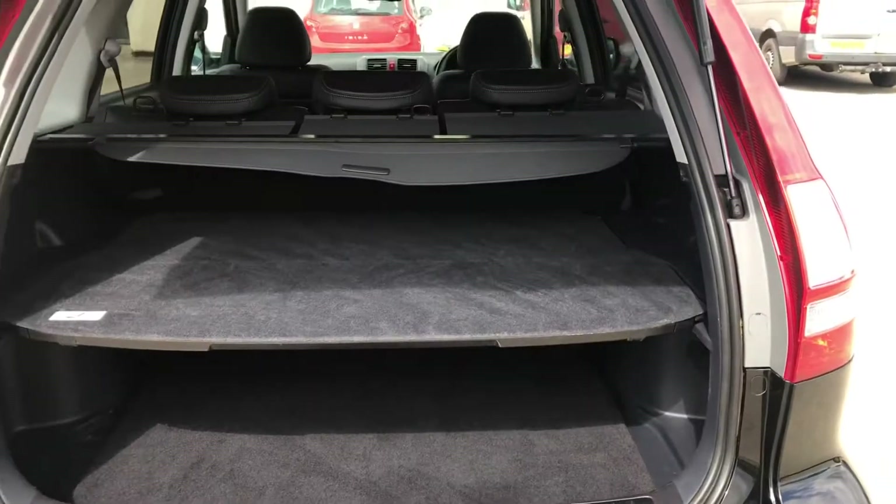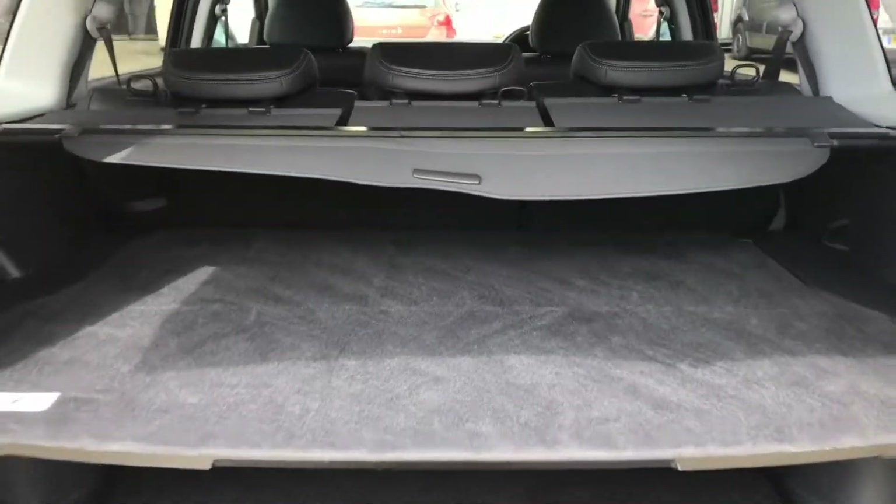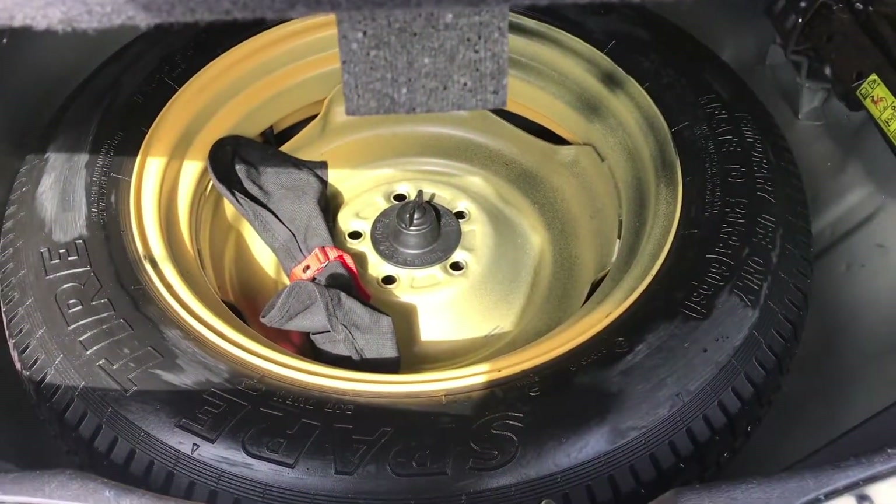If I just show you into the boot as well — you've got this middle floor level, and just underneath here you've also got the spare wheel as well.